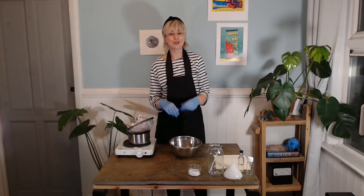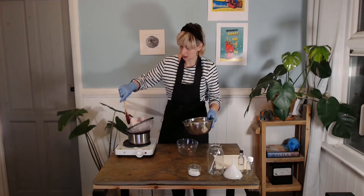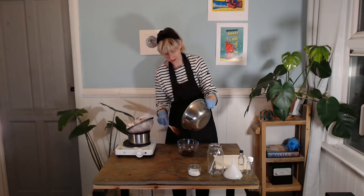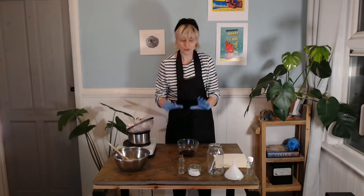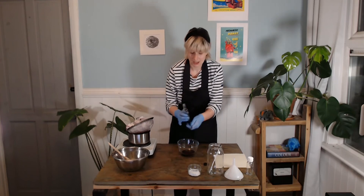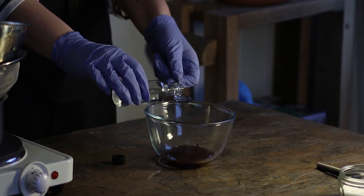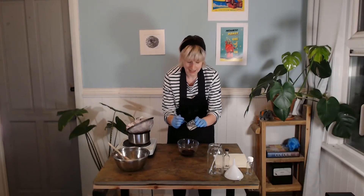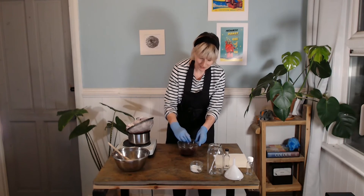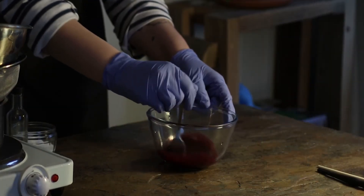I'm going to put the berries into a clear bowl so you can see what I'm doing next. Once we have our juicy pulp in the bowl, we want to add a couple of teaspoons of vinegar — the vinegar will help the ink hold its color. We also want to add a teaspoon of salt, and the salt acts as a preservative which will stop the ink from going moldy. Once you've added everything, just mix the pulp together and make sure the salt and vinegar have dissolved.